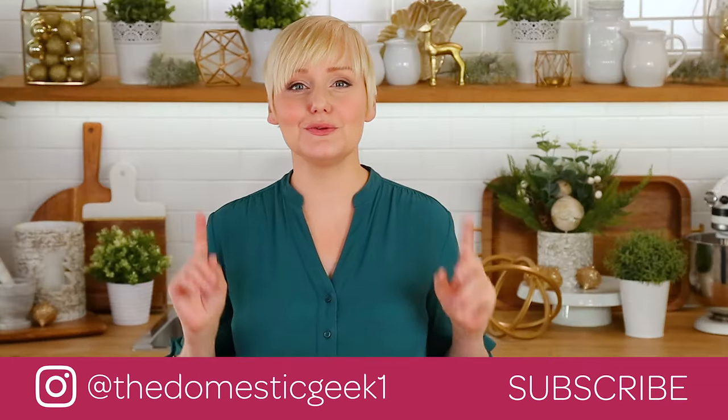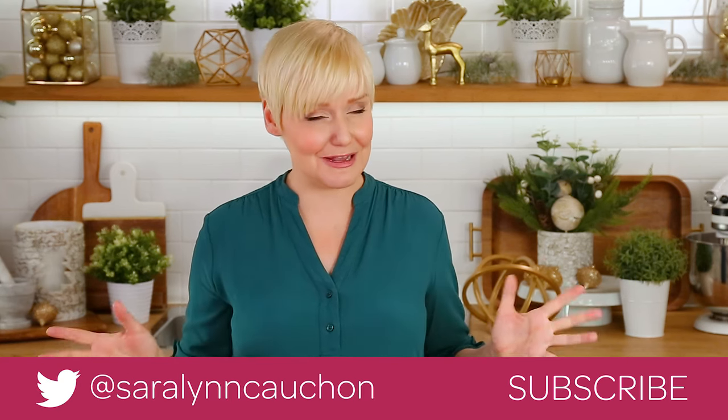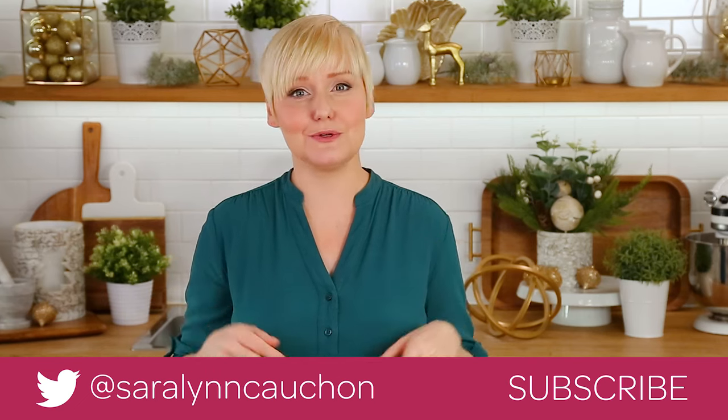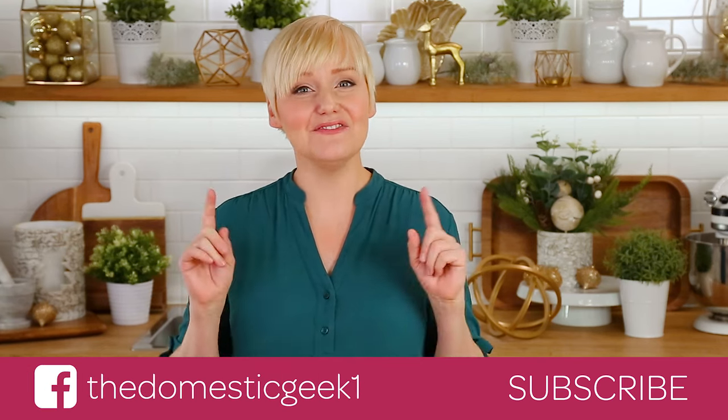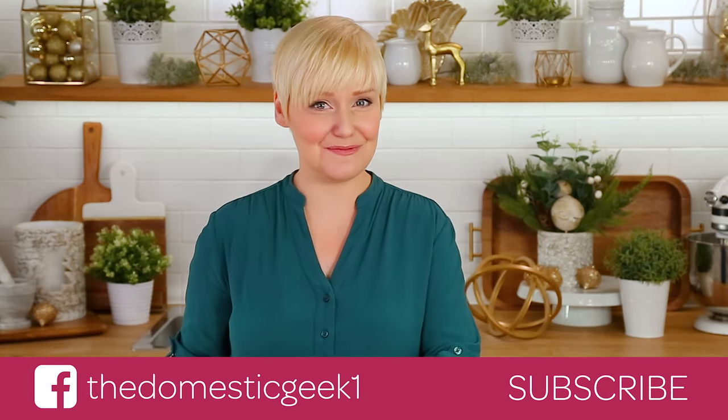If you do, be sure to tweet me, Instagram me, or Facebook me a photo — you know how much I love seeing your kitchen creations, especially your holiday ones. The full recipe is linked in the description box below so you can find it there. And finally, if you haven't already, be sure to subscribe because there is lots more deliciousness where this came from.